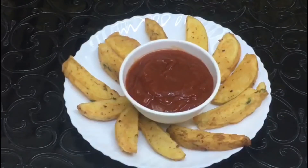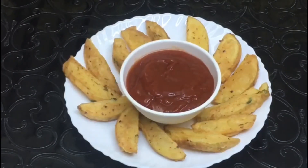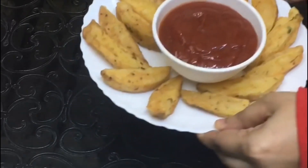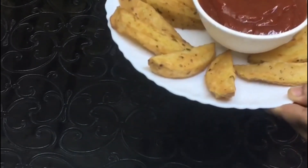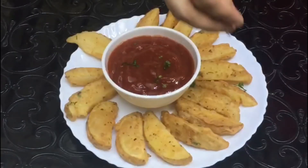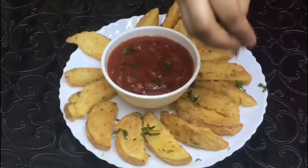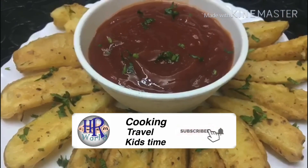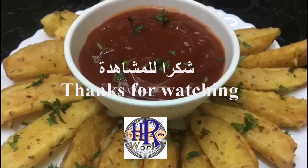Let's taste it. It's very soft and very crispy. It's easy to eat potatoes. Let's try all the potatoes. Please comment on the channel, subscribe to the channel, and click the bell icon.